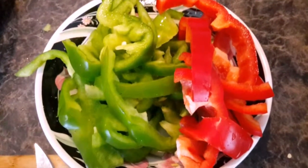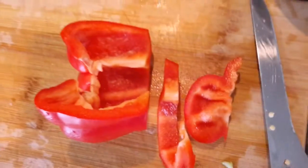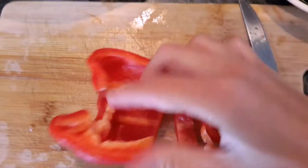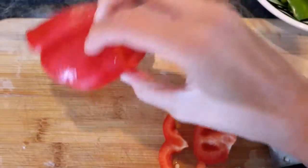Now we're going to cover it with plastic food wrap and refrigerate for the best results — about an hour. Here I have sliced the bell peppers in half and then into slices. That's the shape we'll be needing.